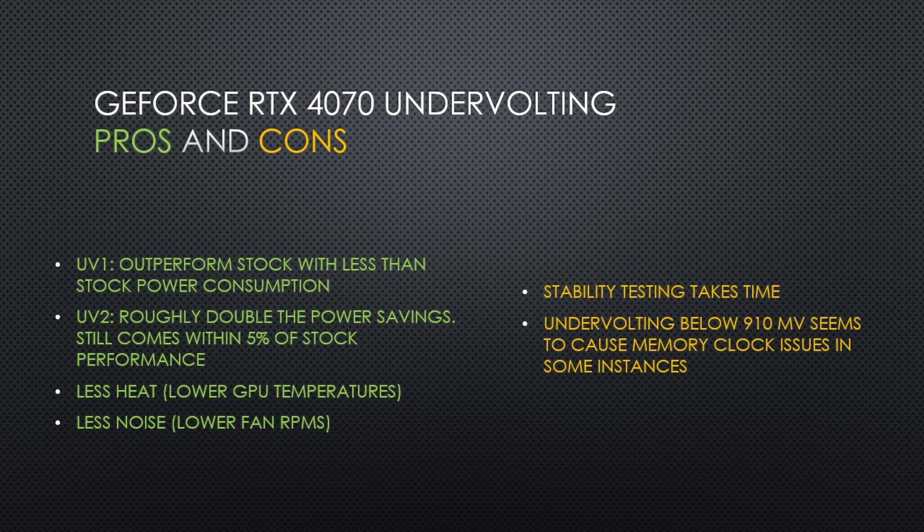In the end, an undervolt at around 920mV might be one of the best in terms of power savings. There is only a small performance loss on average versus stock, but the power savings is pretty big. Along with the power savings comes less fan noise, lower temperatures, and less wear on the components. Around 920mV seems to be the sweet spot on my card, as I was able to get a higher offset while greatly reducing power — I'll gladly give up 2% performance from stock if it saves me 40-50W. After setting your undervolt, it is important to check stability by running stress tests and playing games while verifying that there is no crashing.